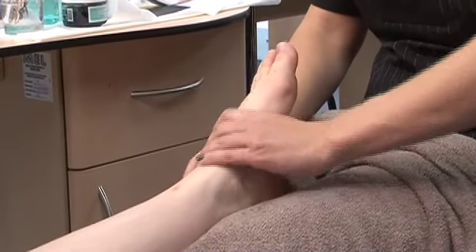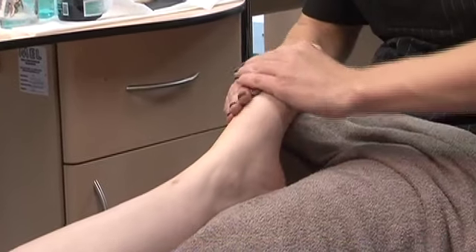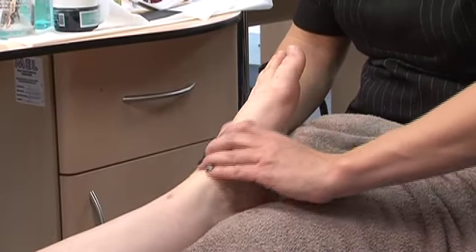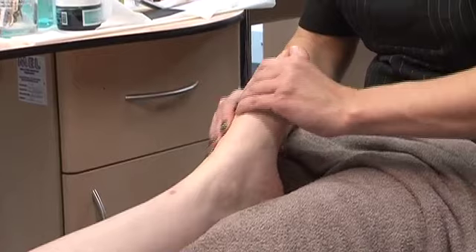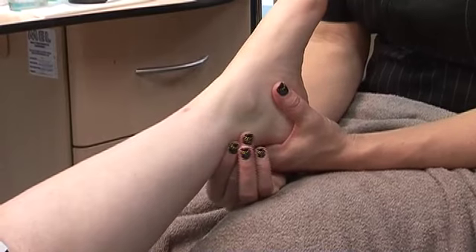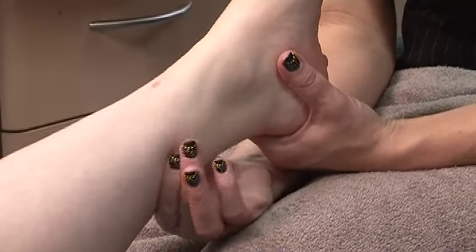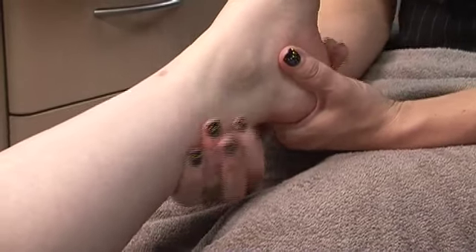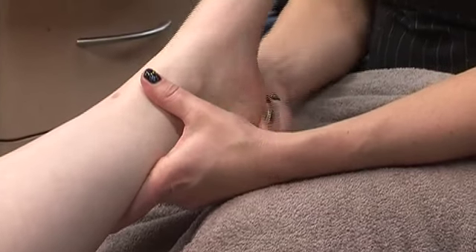Working in a T-shape up the middle and across the ball of the foot. The next movement is massaging over the Achilles tendon. And then cupping the heel and just massaging over the heel there.